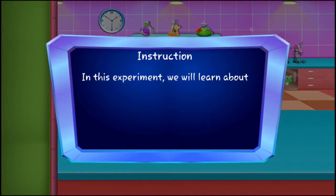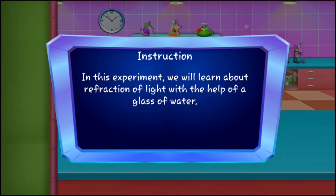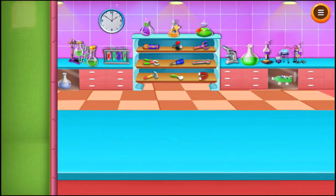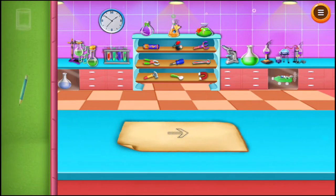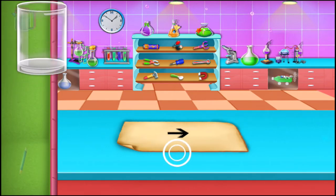In this experiment we will learn about the refraction of light with the help of a glass of water. Take a sheet of paper and with a pencil make an arrow on it. Now take an empty glass and place it in front of the arrow.